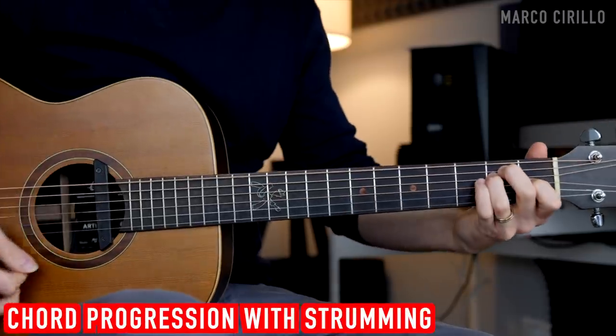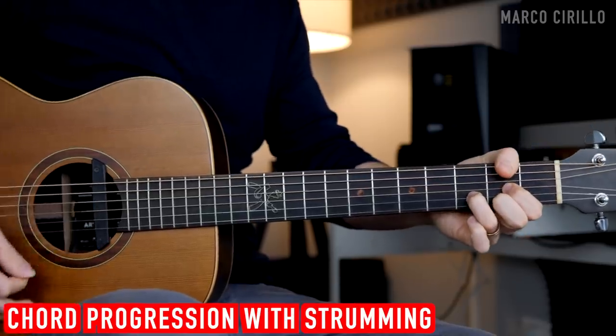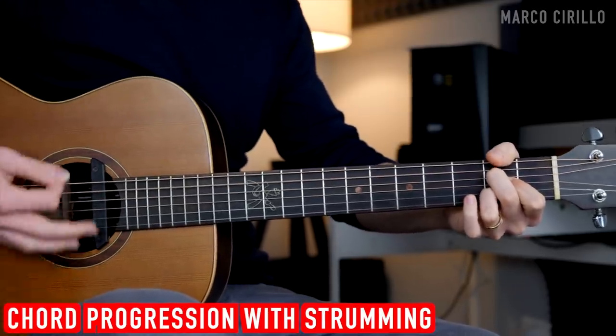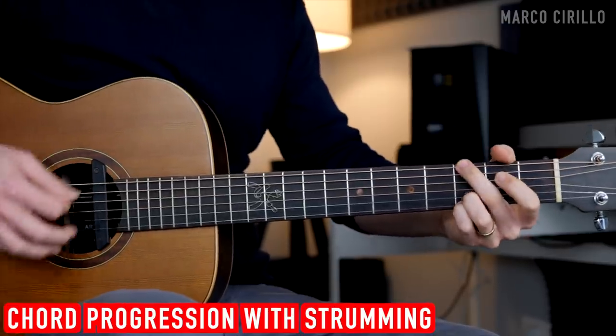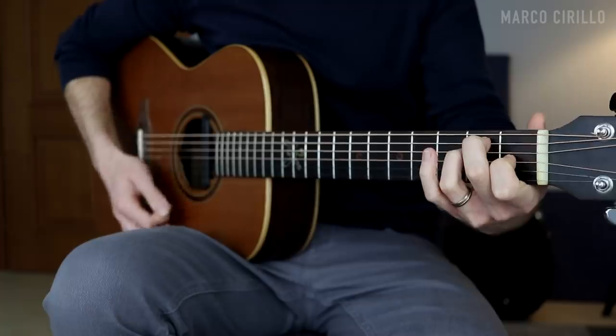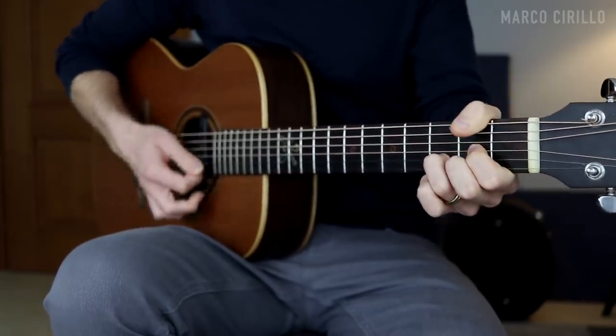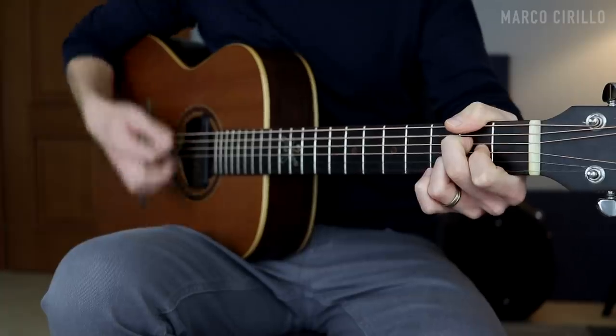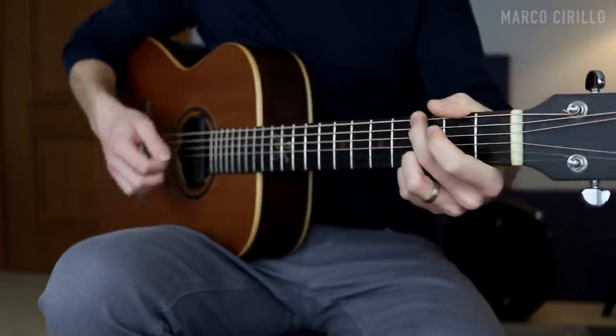We can approach this chord progression in many different ways. I like to start with a little bit of strumming. Even with such a simple strumming pattern, the chord progression sounds beautiful. Make sure that you keep it really dynamic — you don't want to play everything the same. Just strum the first chord and then focus on the top strings. Don't forget to shake your guitar if you want to add a little bit of vibrato.